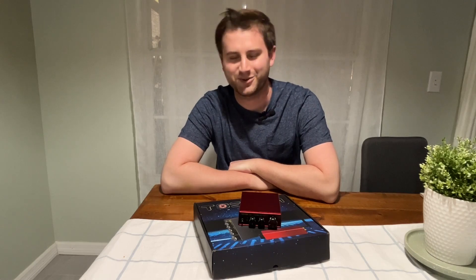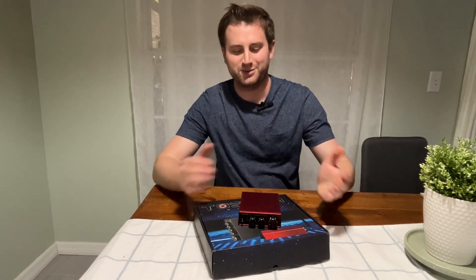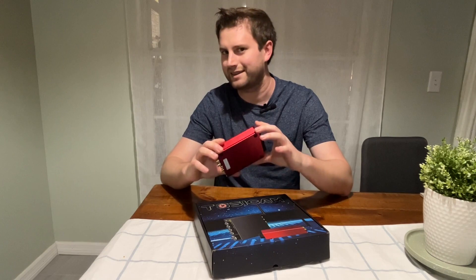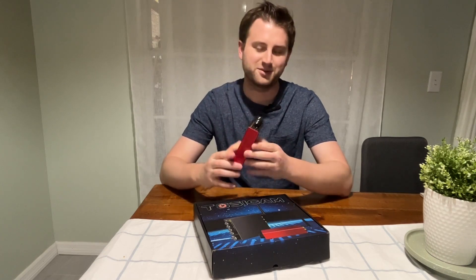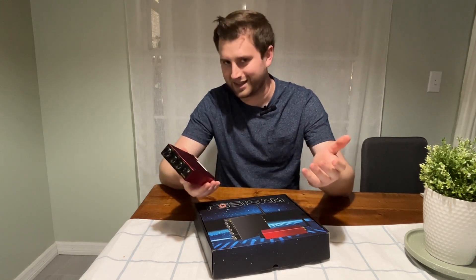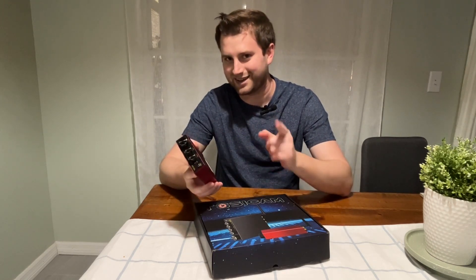How's everyone doing? It's Indiana here with Ampter Audio. Today we're taking a look at the Tosicam T200W. This is an interesting product because this is pretty much one of the cheapest, if not the cheapest, Bluetooth stereo amplifiers that you can find on Amazon. It goes for right around $49, and that's before any sales or coupons.